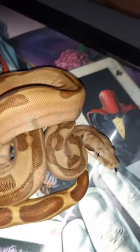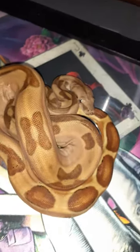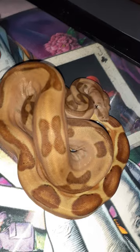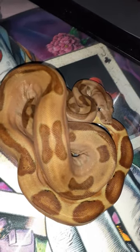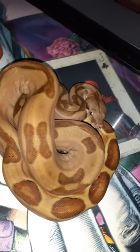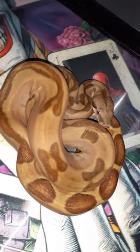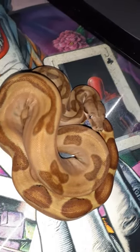Wow, look at that! This is a jungle hypo pastel and 100% het for cal albino — beautiful snake. I'll make sure to post some feeding videos and some other stuff for you guys.